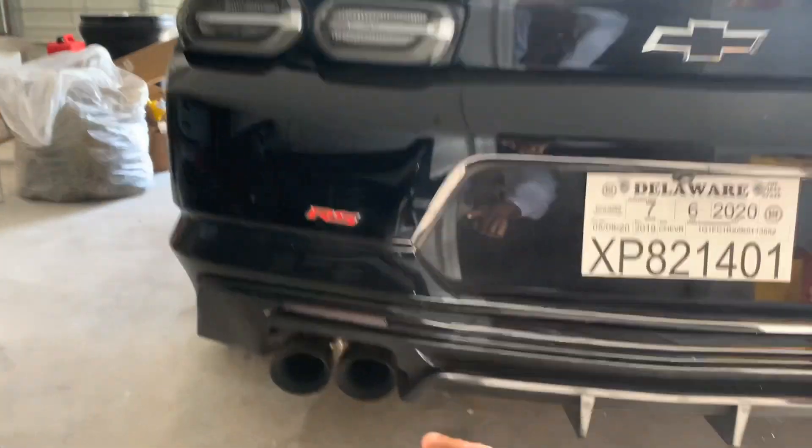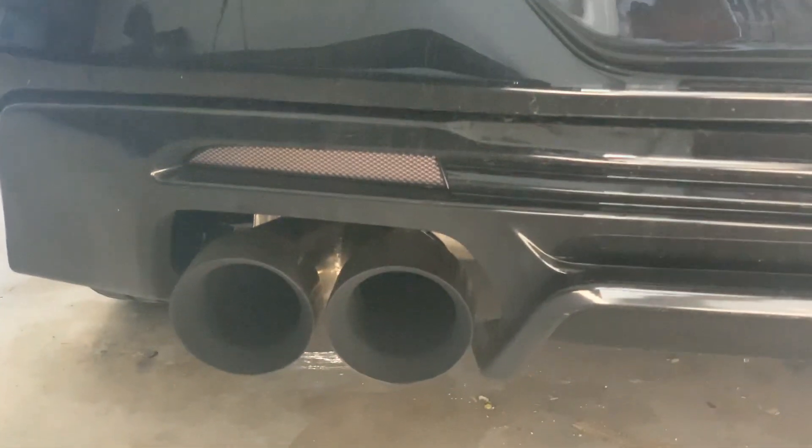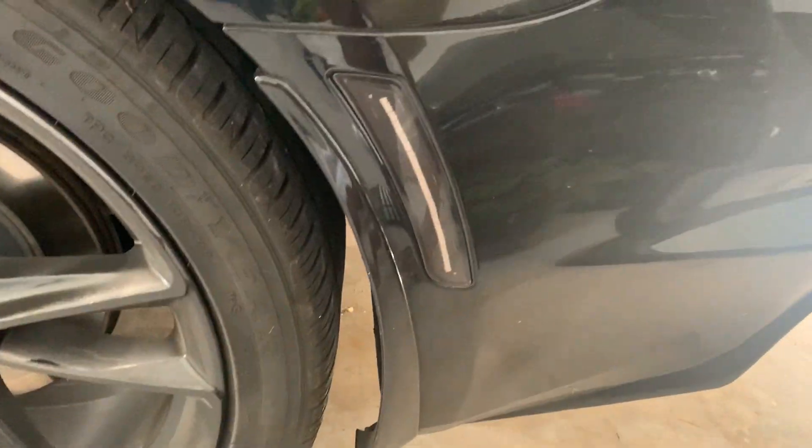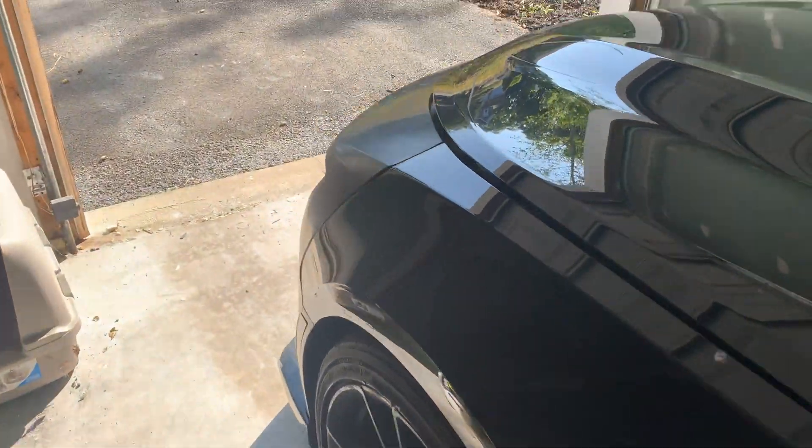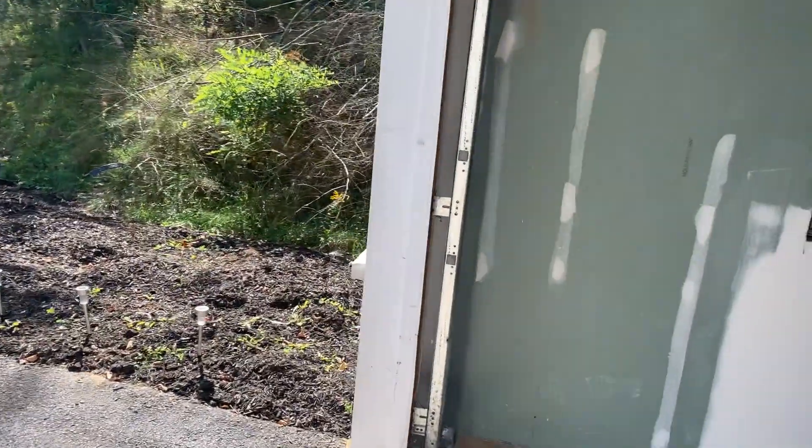For lighting, I have the smoked reflectors on the rear, and then I have the smoked side markers. I also painted my wheels, but I'm buying new wheels, so yeah.